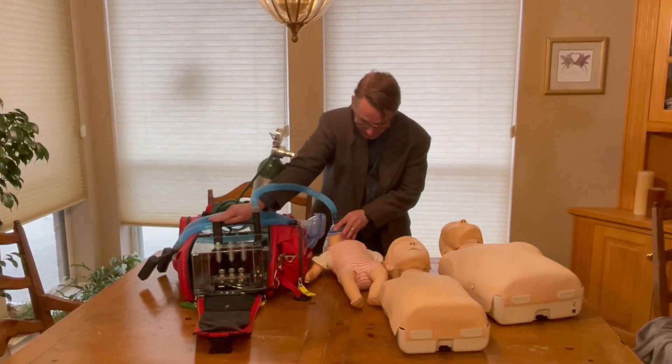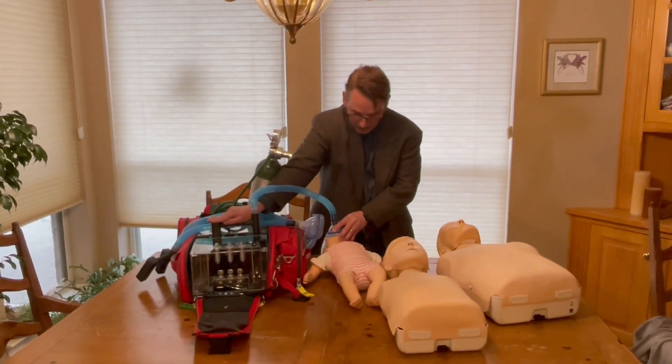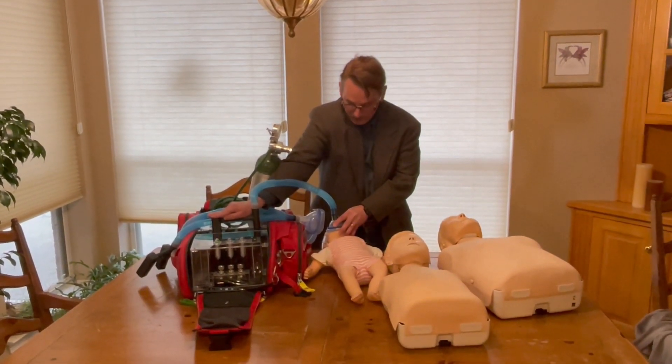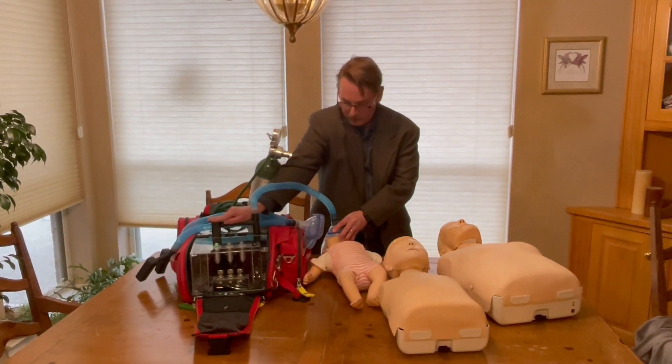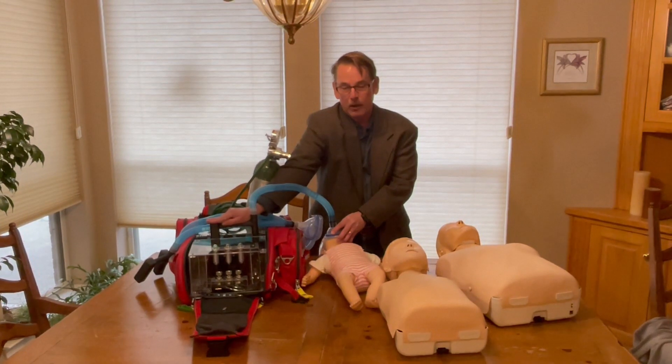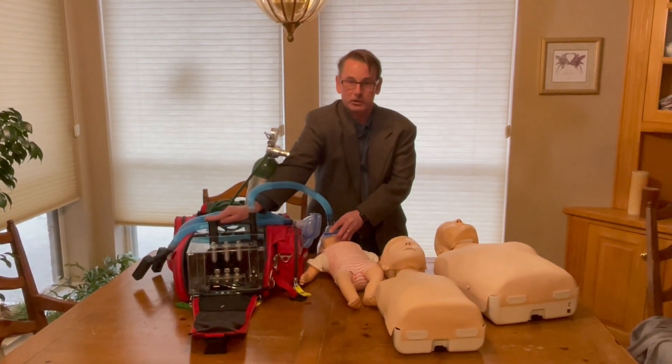We just turn it on and you can see the little chest going up and down. That's at a tidal volume of 100 cc, a respiratory rate of about 30 breaths per minute — the rescue breath given over one second with one second for passive exhalation, at an oxygen concentration of 100%.